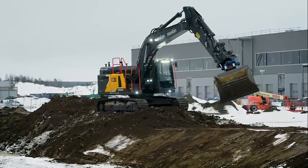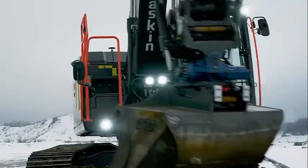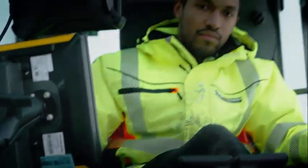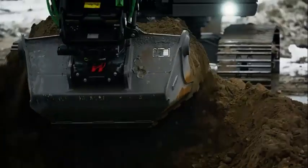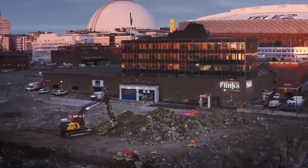Zero direct emissions, high performance — the 23-ton EC 230 electric excavator is a general purpose machine designed to run in the same applications as a comparably sized diesel excavator, including extraction, earth moving, and grading for site preparation in the building segment, as well as waste and scrap handling in the recycling and waste segments. It has the same digging forces and lifting capacities as its diesel equivalent in the Volvo CE lineup and supports the same attachments and services.